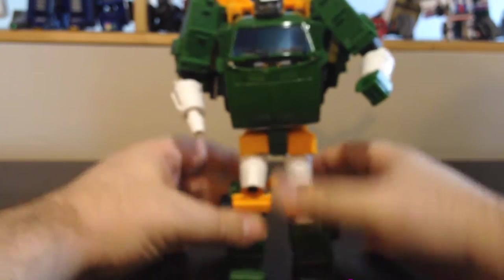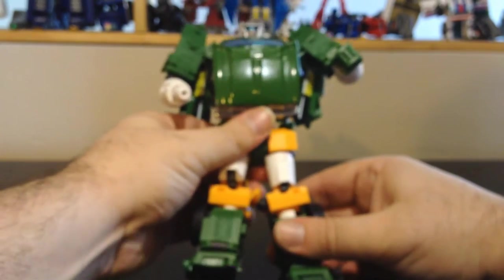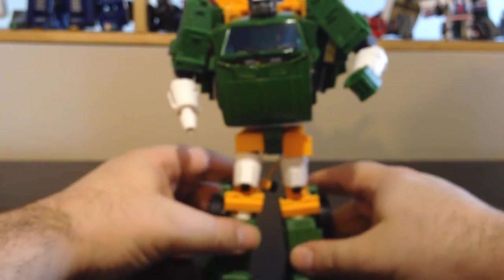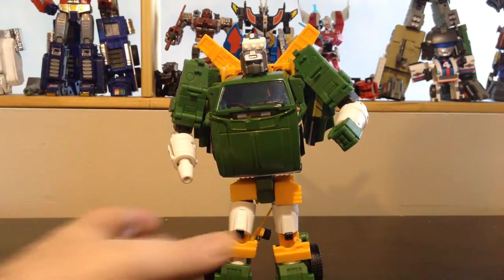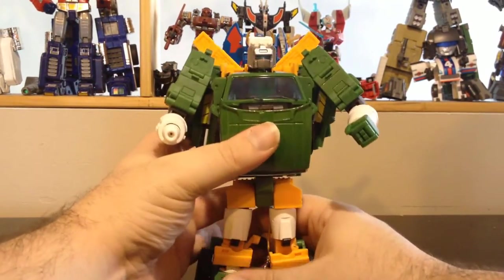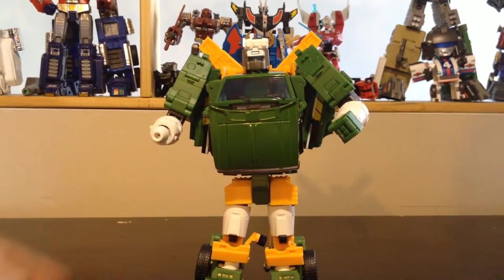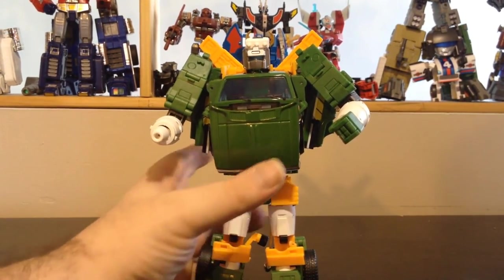Now we have Hoist completely done, and he looks great. I love the robot look. He looks on par with the original Hoist. Check out the head detail here.